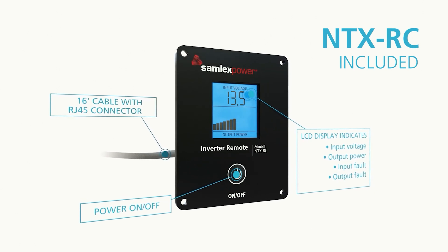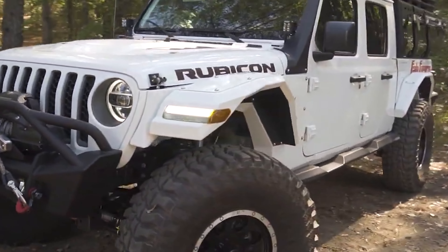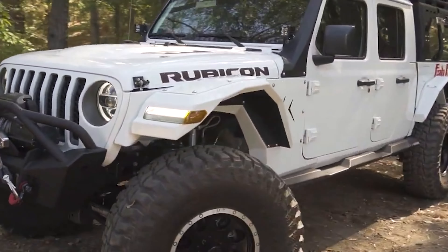It also comes with a remote control to easily turn the inverter on and off in your service truck or overlanding rig. Samlex's Hypersurge technology allows you to start up high surge loads with absolute ease, and at 2,000 watts you'll have high efficiency power with very low idle currents.